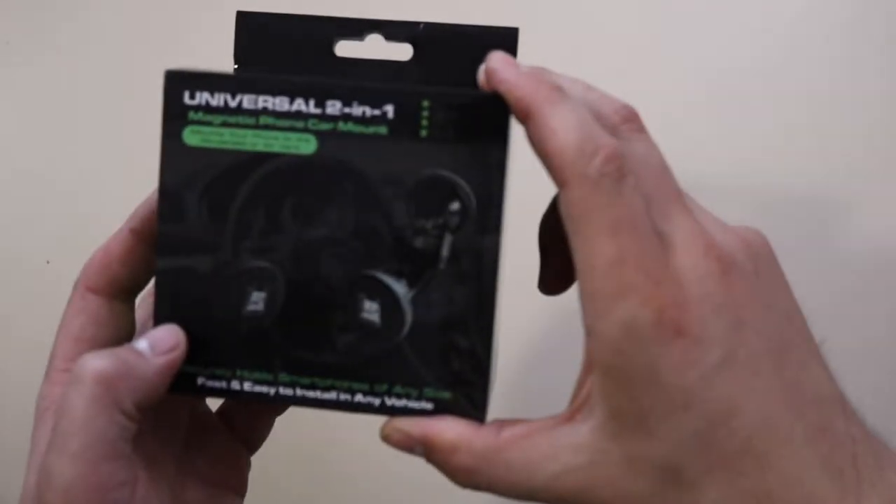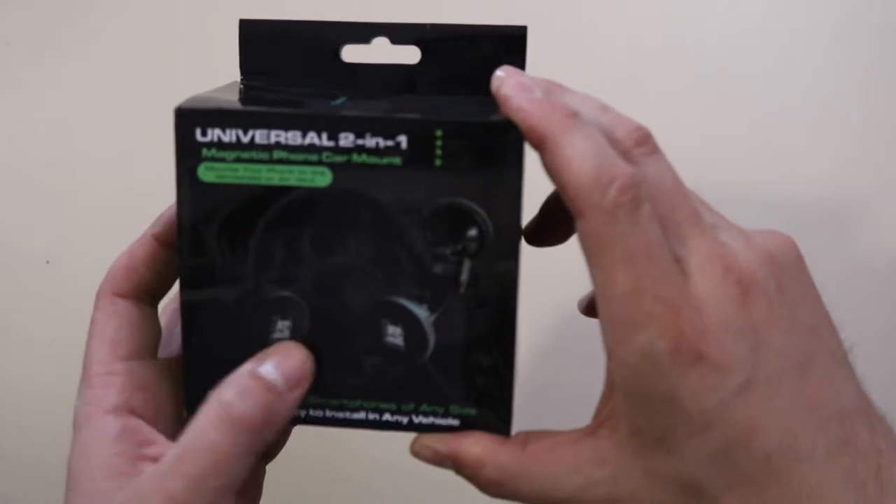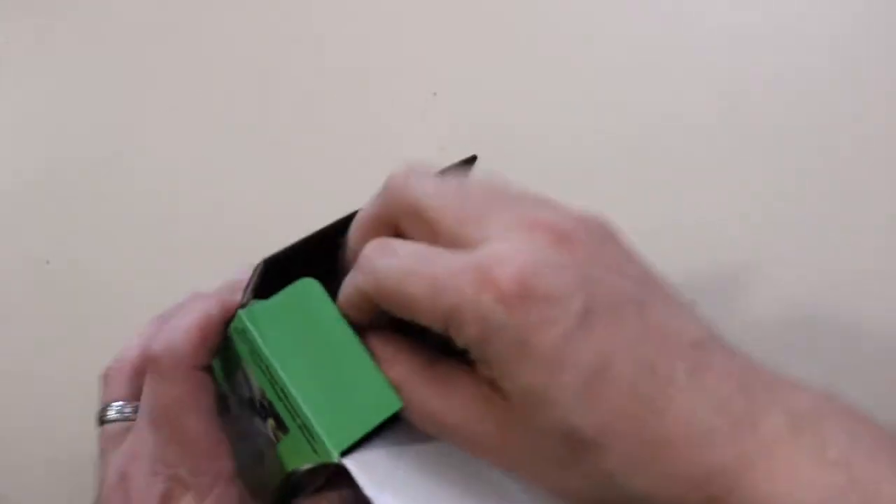I received this Universal 2-in-1 cell phone holder. I'm going to unbox it.